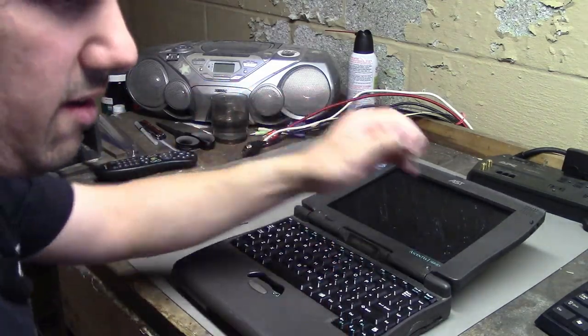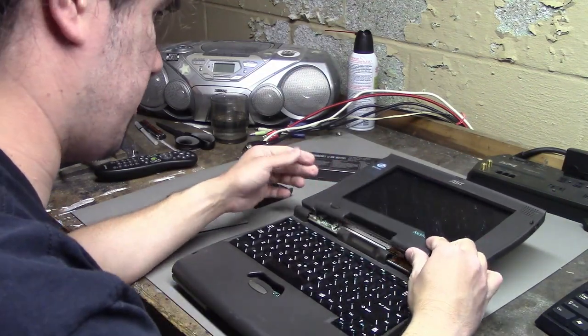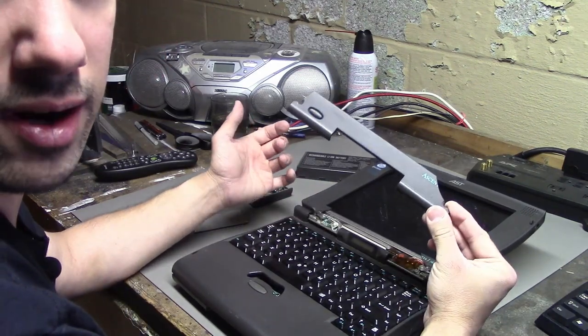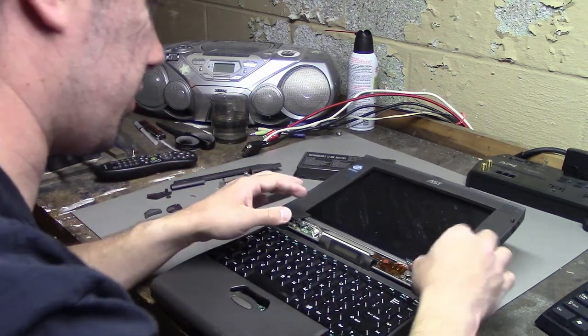I think it even turns on. It was found at Computer Reset along with other parts, so who knows if it still works. That's not what I wanted either — I didn't want that to break, but I guess I need more super glue.